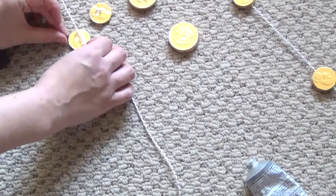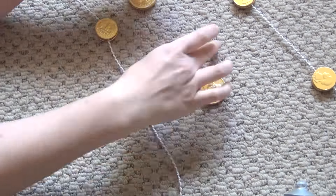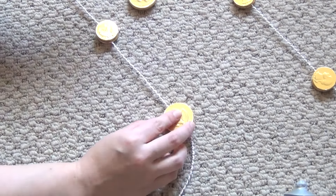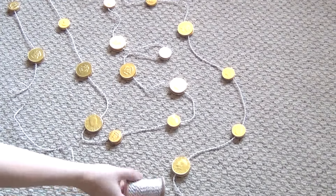I ended up using four and a half of these little bags of chocolate gold gelt and got quite a bit of length on this garland. Wait about an hour for it to dry and trim the end when you're happy with the length of your garland.